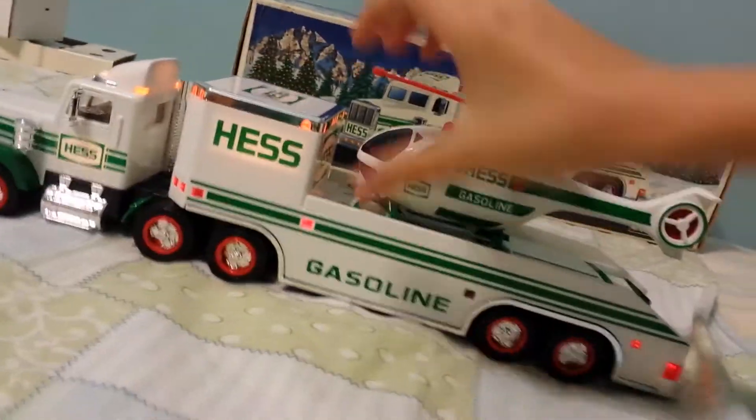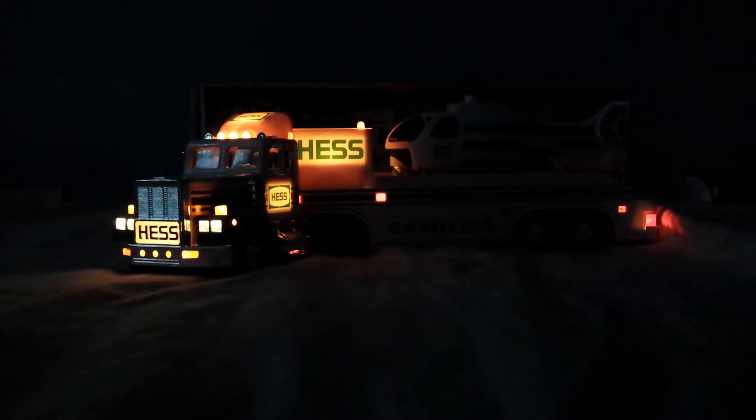Truck is really cool. I do like its design. Oh, the lights! Here we go. That's the 1995 truck with the lights on. Pretty cool.